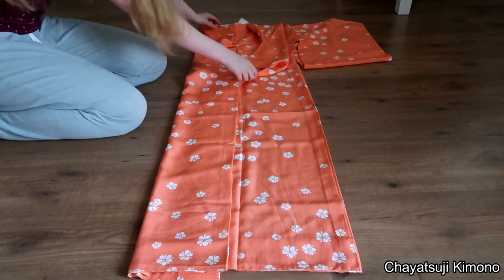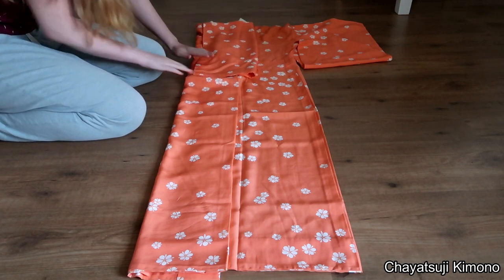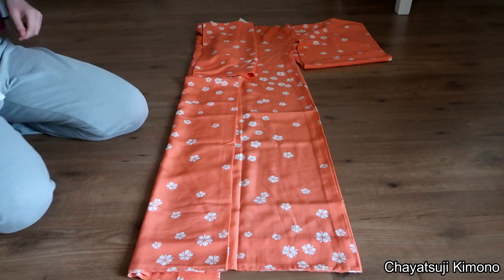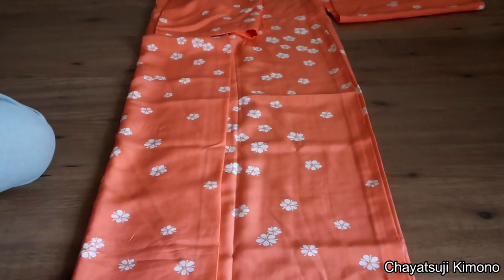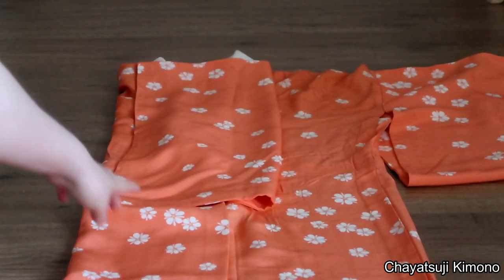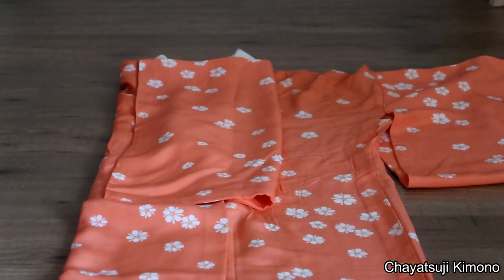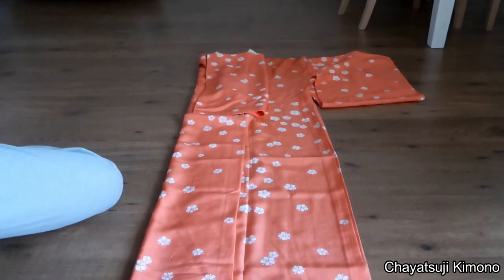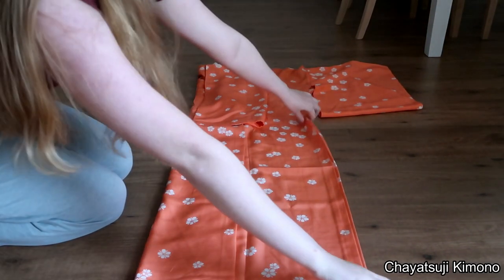And do the same with the sleeves. Now I fold the sleeves back until about a centimeter from the edge. So as you can see, it's just a little bit short of the edge. So now you do the same with the other side.